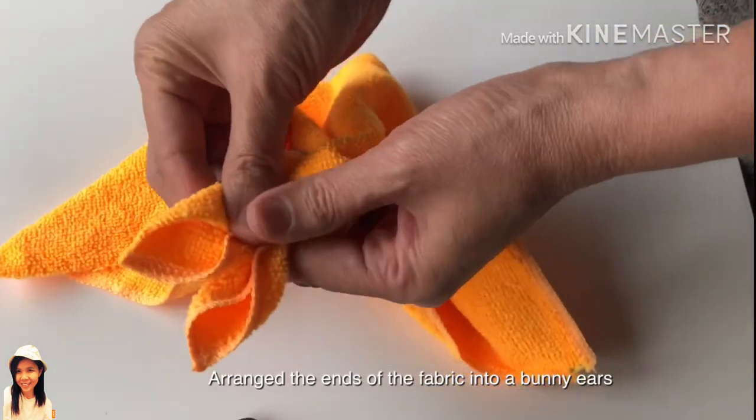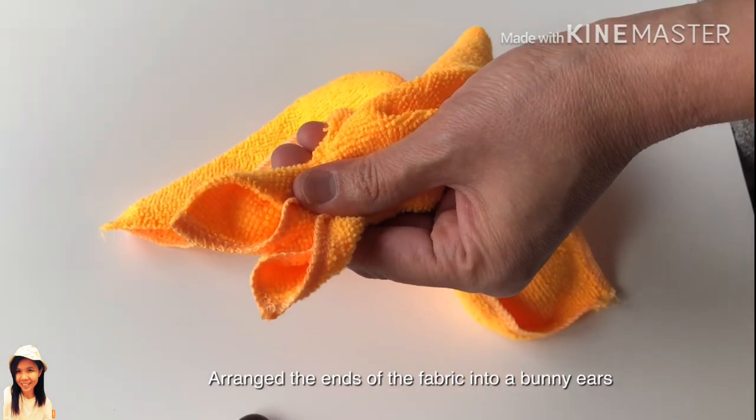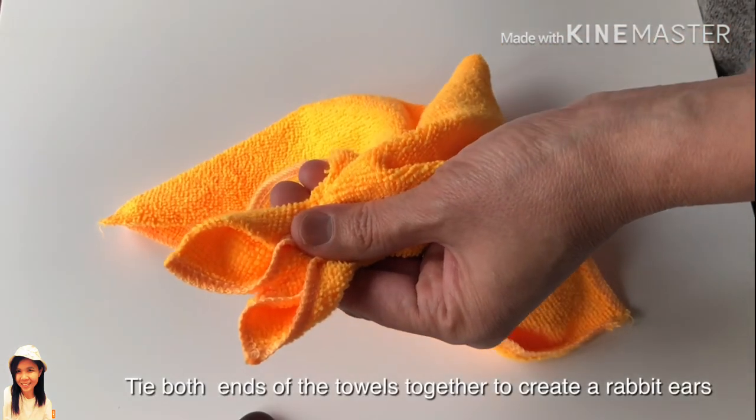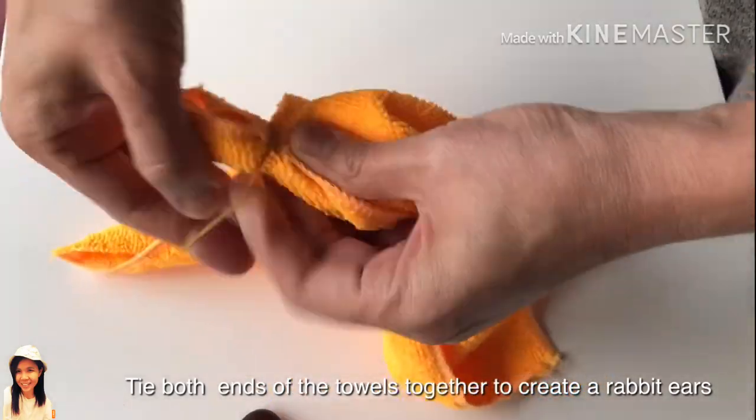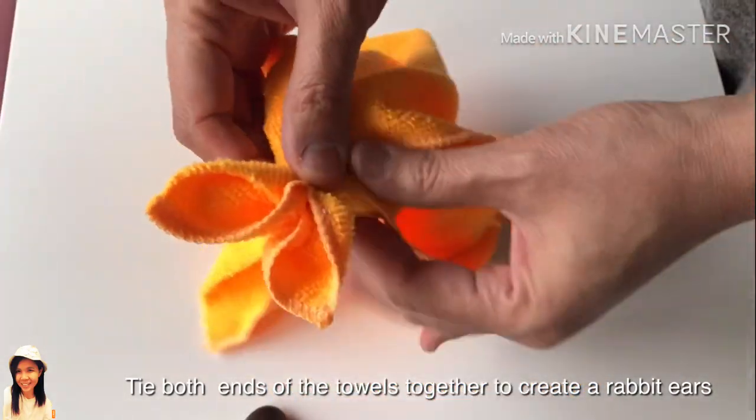Arrange the ends of fabric into bunny ears. Tie both ends of the towels together to create a rabbit ear.